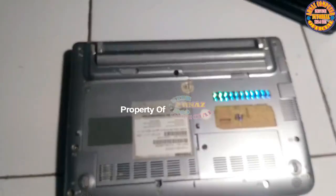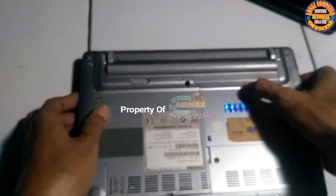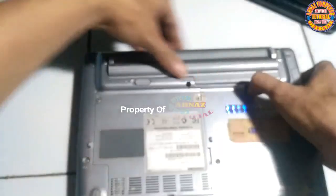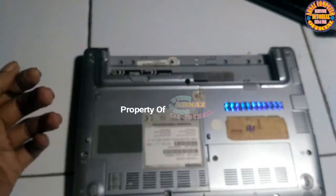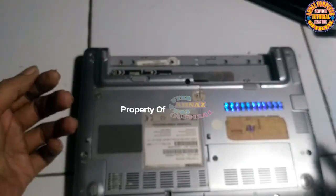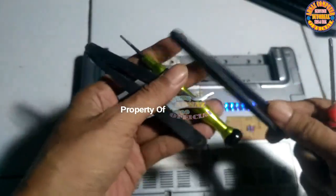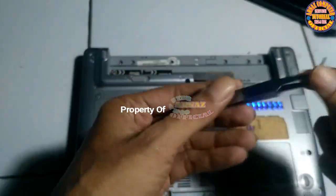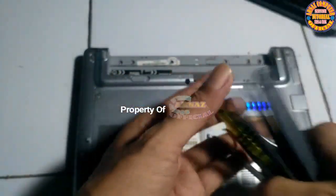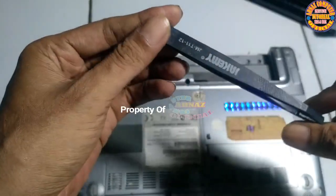Before we start removing the screws around here, the first thing we do is remove the battery. It's easy — just slide it to the right and pull it down. Like this. The battery looks like this. Next, the tools we'll use: a few tweezers — the first type is this one, very commonly used — a screwdriver, a fiber pinset, two small screwdrivers, and a stainless pinset. The fiber pinset is used to prevent damage to the unit during the prying process.